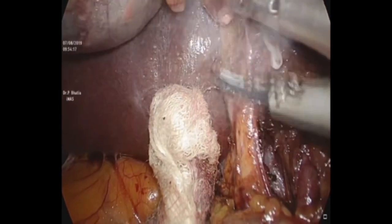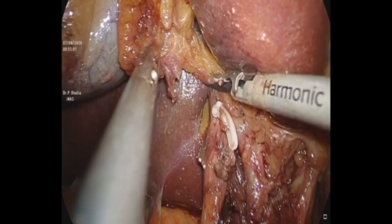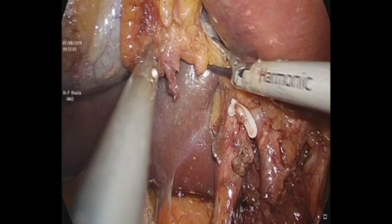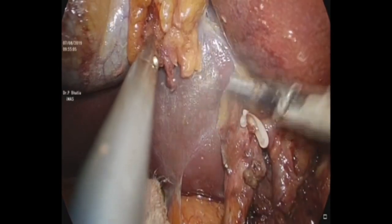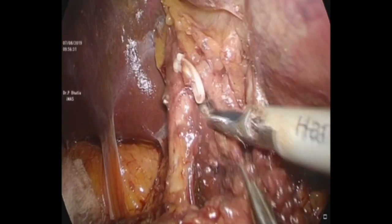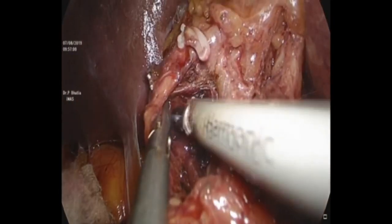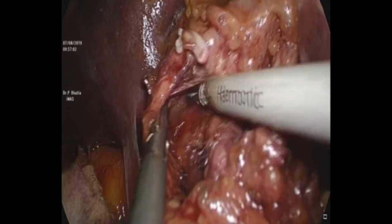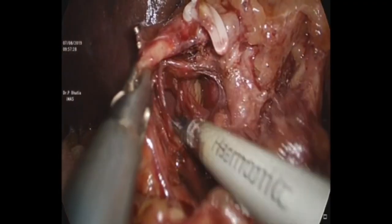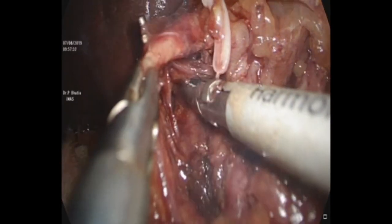Since the frozen section was negative, we did not proceed further with extrahepatic common bile duct resection and hepaticojejunostomy. We could take the hepatocystic triangle fibro-fatty tissue and we must emphasize that we are working retroportal vein at this point.